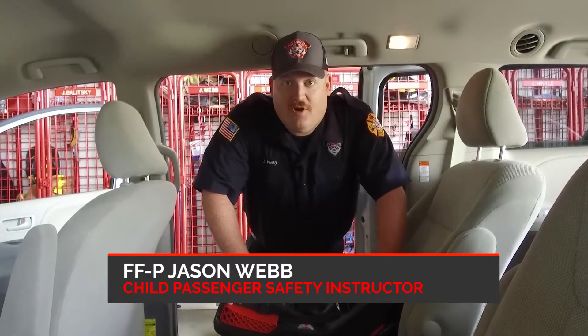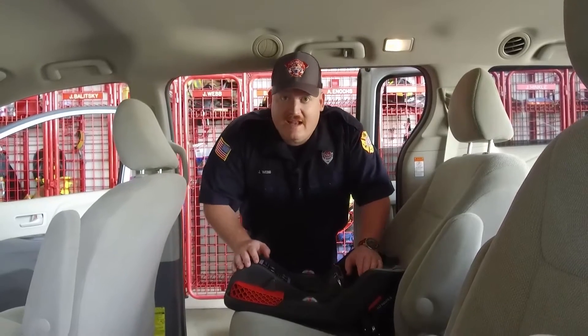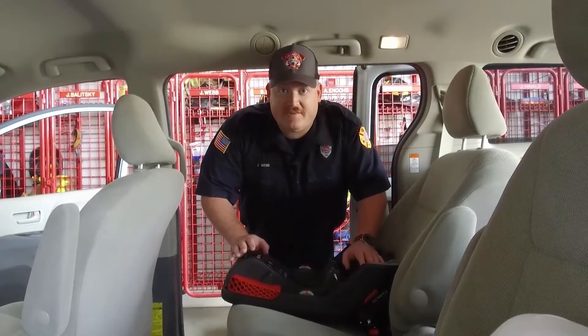Hello, my name is Jason Webb, firefighter paramedic with the City of Franklin Fire Department. I'm also the child passenger safety instructor for the City of Franklin. Today we're going to be talking about how to install an infant-only rear-facing child passenger safety seat.